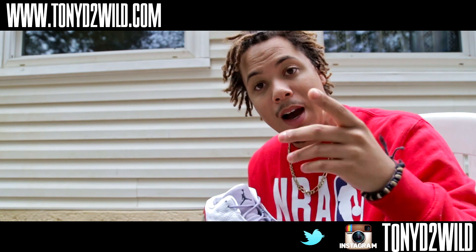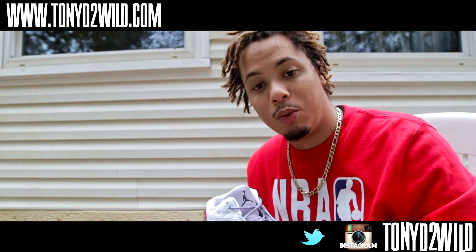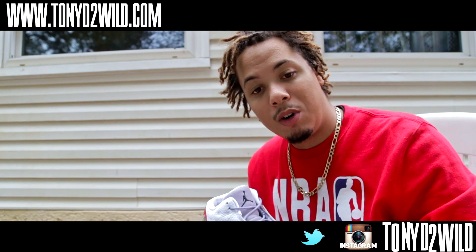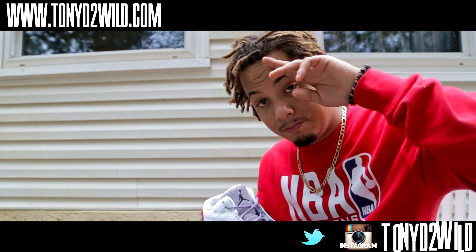Hit that like button, comment, subscribe. Mixtape drops tomorrow. Have a safe trick-or-treat and don't eat any candy with razors in it. It's your boy Tony D2 Wild on YouTube — checking in, checking out. See you on the next video, guys. Peace.